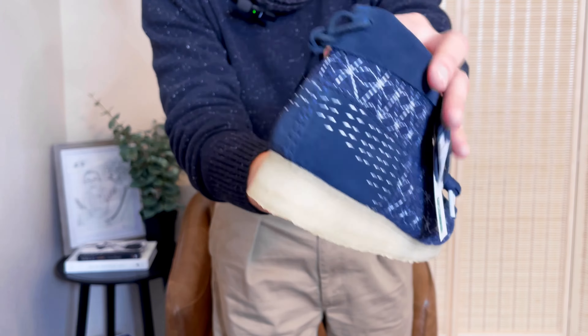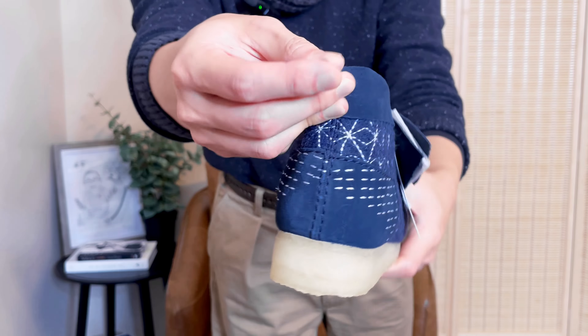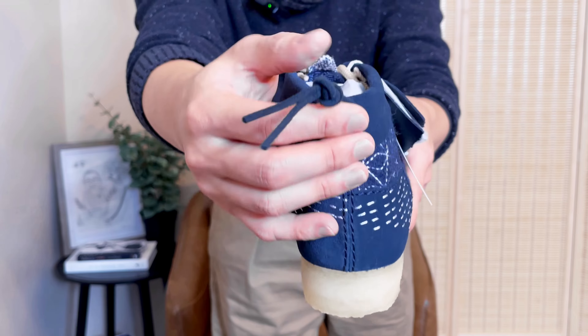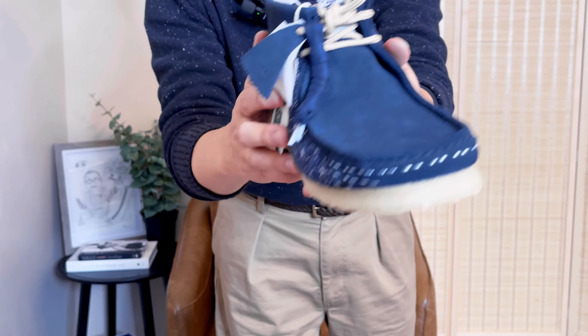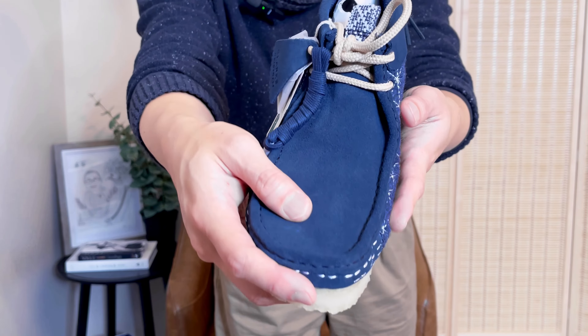The back of it is very interesting. They have this — I don't know if this is functional or not — but they have this pull tab. I guess it helps you to put on your shoes easier. And then on the front, it's just a beautiful deep blue suede color.